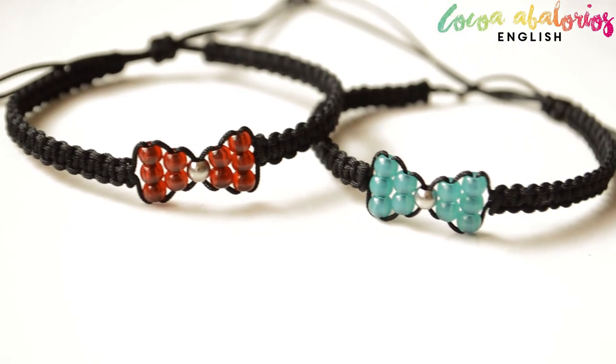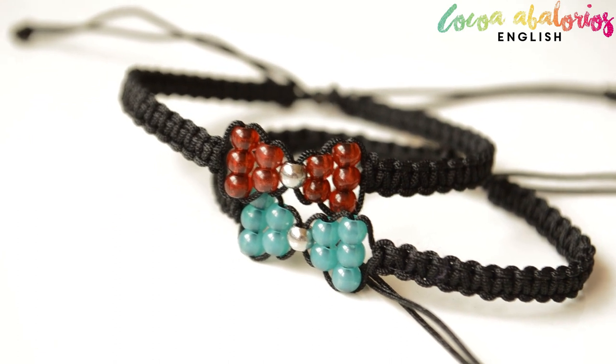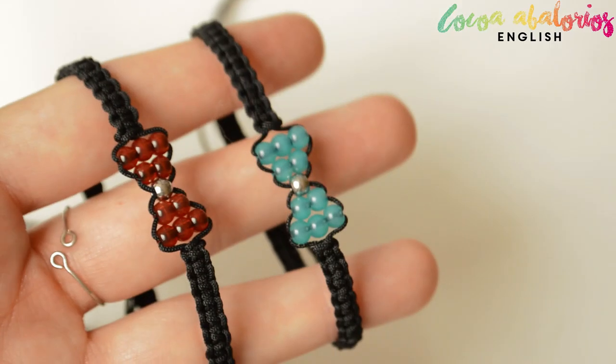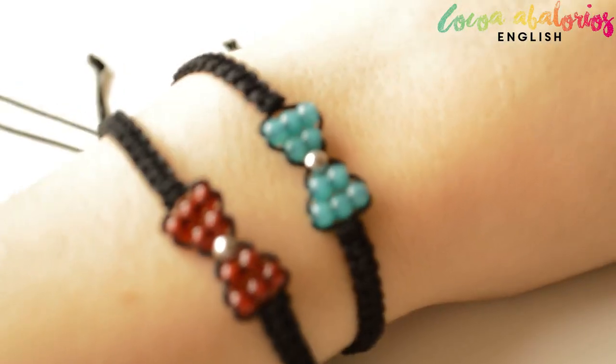Hi guys, how are you all doing? I am Laura and today we're making these bow bracelets. They are very fun and easy to make and can be a very nice gift for your friends and family.